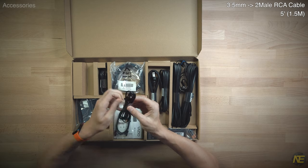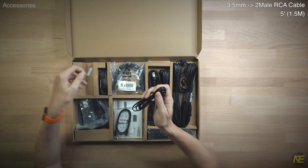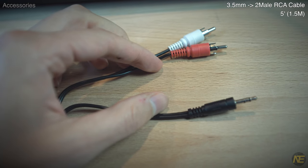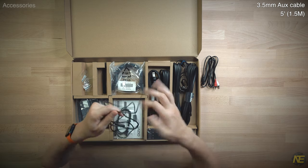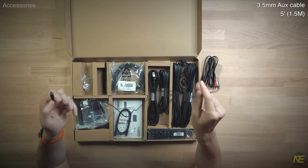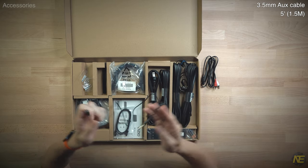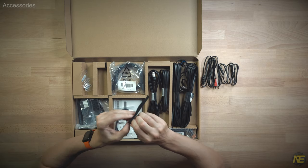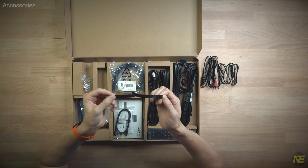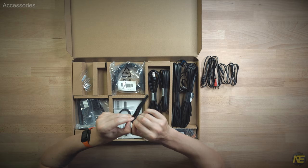We got a 3.5mm to two male RCA adapter — this is all you need to know to understand that Vizio has made a quirky soundbar product. Next we have your run-of-the-mill 3.5mm aux cable, but what is it doing in this box? The quirkiness compounds. Our soundbar system, which we buy to reduce wires, has provided us with cable management strips.